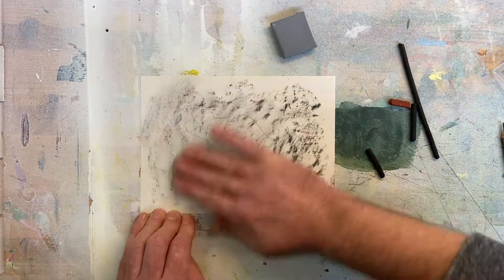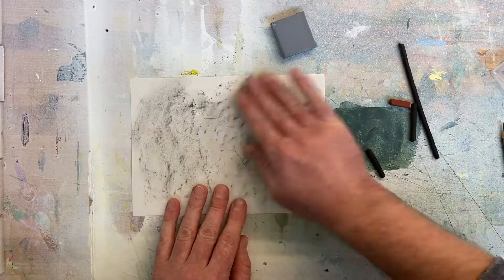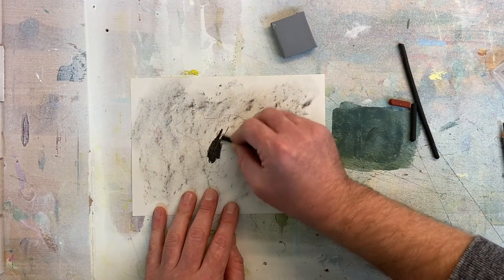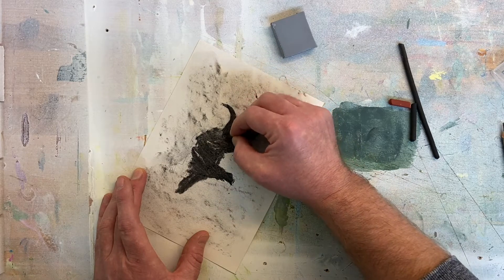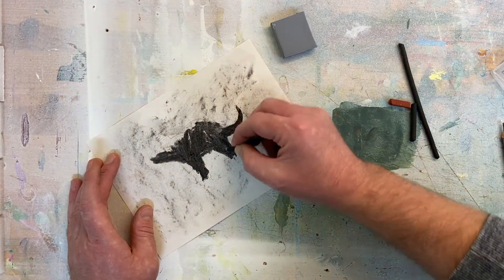Rub it in with your fingers, or a paper towel if you don't want to get your fingers dirty, and then start to fill in your Tasmanian devil with the end of the charcoal stick, drawing like you would with a pencil.